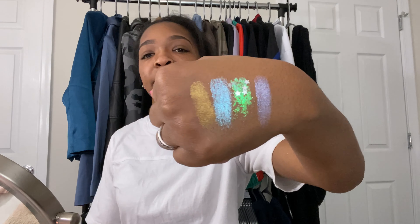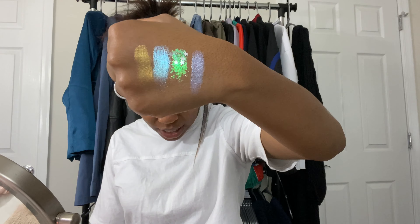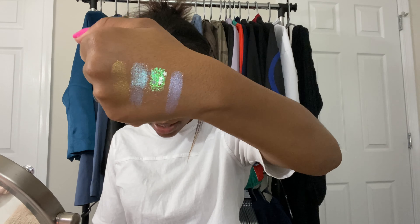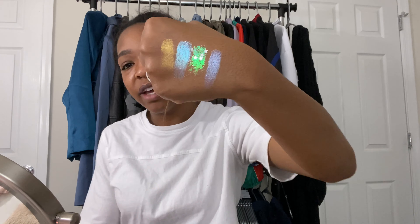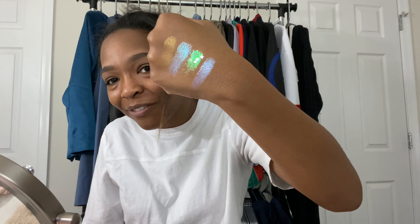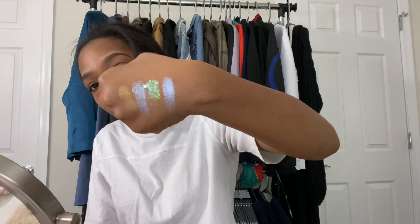This is the next row of colors. This gold one is called Front Row. Next to that is called Private Oasis. After that, it's called Spotlight Stealer. And after that, it's called Secret Set. My favorite is the one right here with the stars, because it has like this purple, pink reflect to it. All of them have reflects to them for the most part, except for the gold one — the gold one is like truly gold.